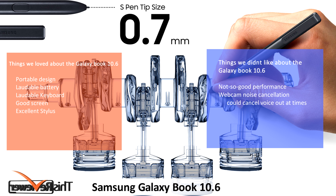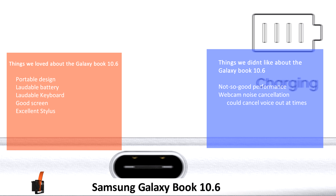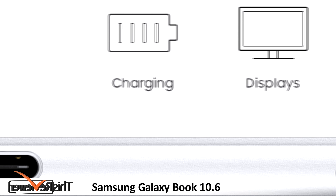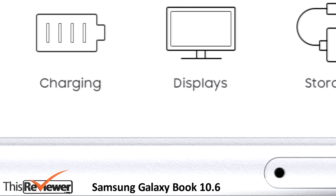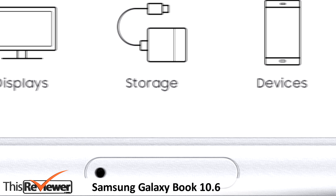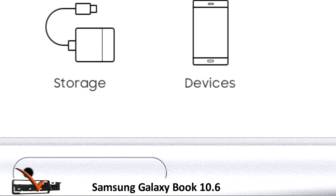Things we didn't like about the Galaxy Book 10.6: not-so-good performance, and webcam noise cancellation that could cancel out voice at times. The sound output is sharp but very tiny and does away with all fancy features such as equalizer, mid-tone balance, or bass efficiency. If you are an audiophile, the headphone jack is your lifeline.